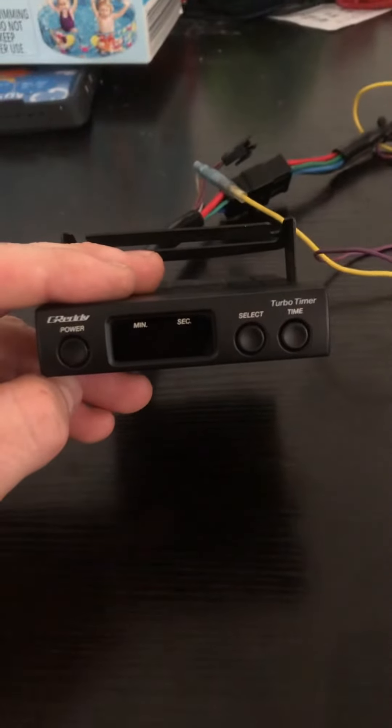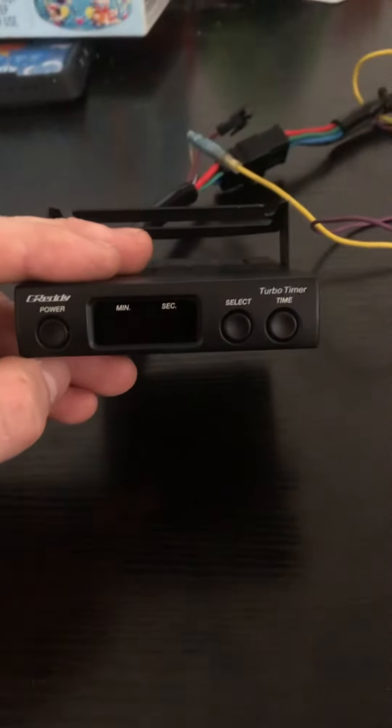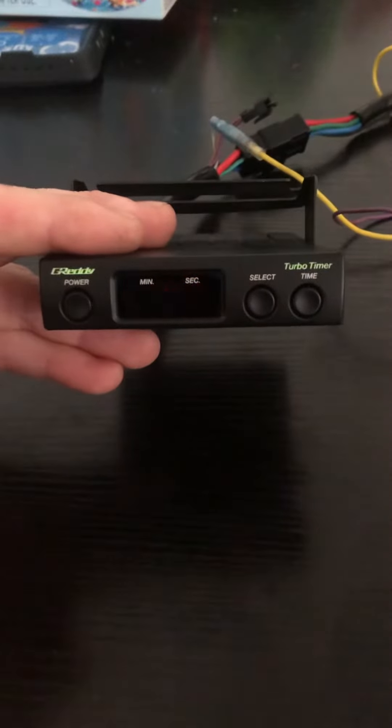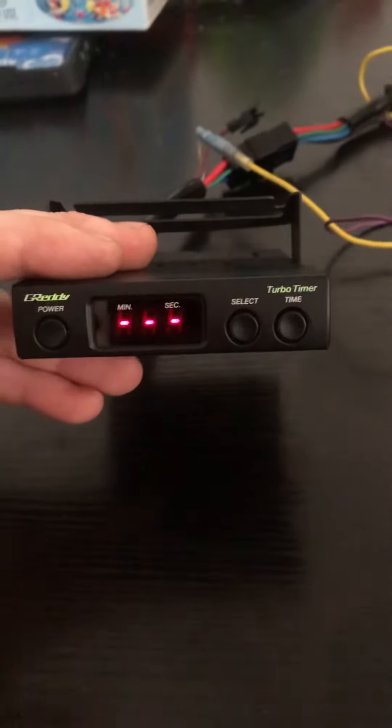Alright, another Turbo Timer video, this time a Gretti unit, known as the GT-T2. This unit was most notable for the music that it played. It's the intro song.